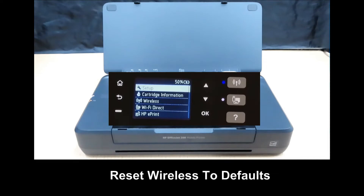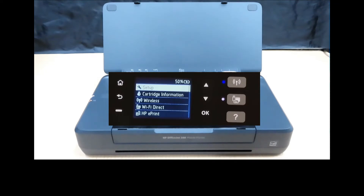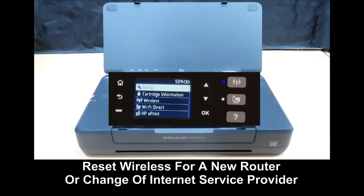In this tutorial we will show you how to reset the wireless to defaults. We need to do this if you have got a new router or internet service provider and you need to set up the wireless network again.